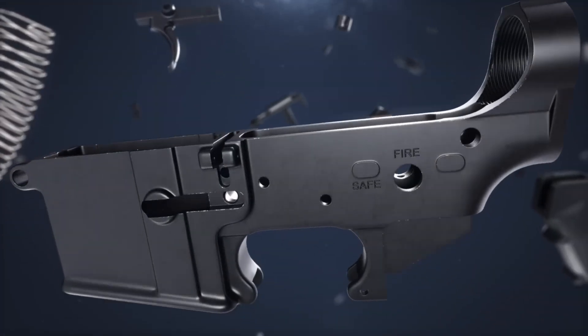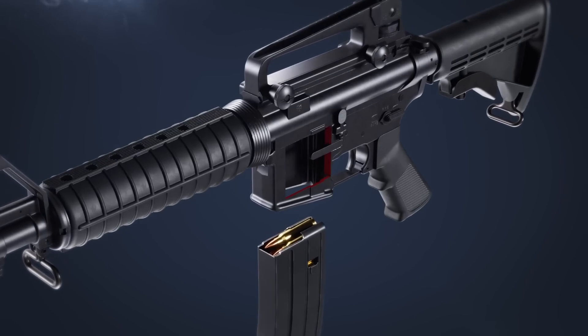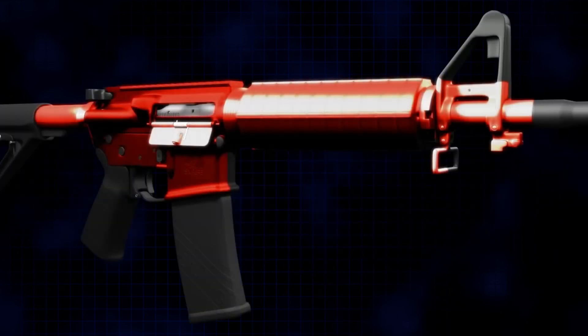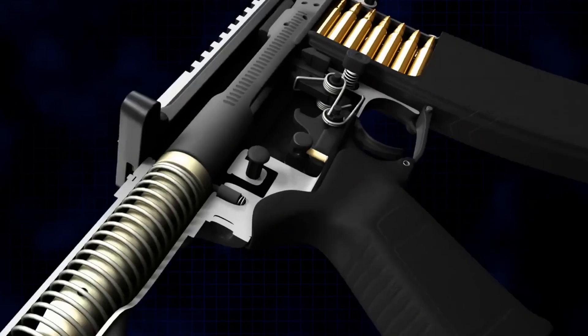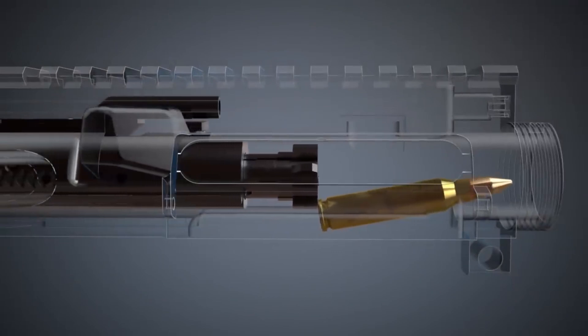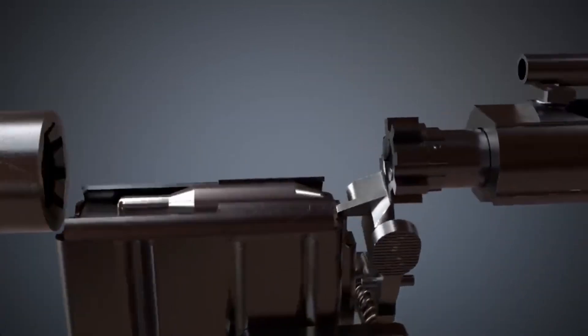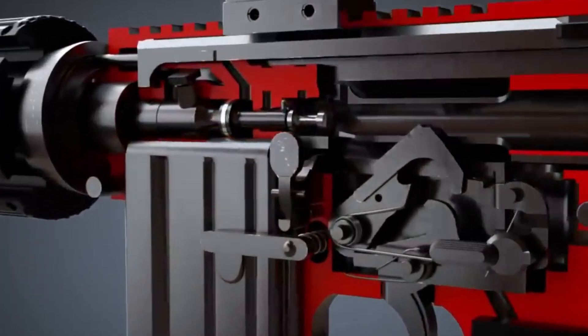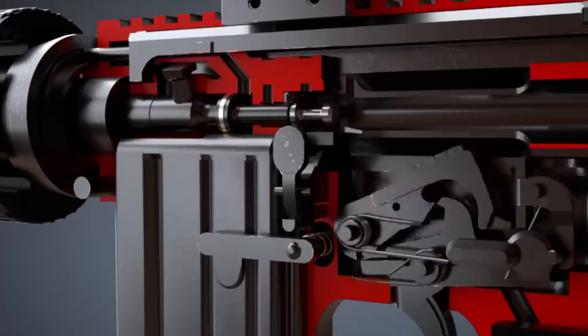From here, attention shifts to the assembly line, where precision becomes the main focus. This stage is all about bringing together carefully crafted components into a single, reliable rifle. Skilled engineers move from station to station, fitting together the upper and lower receivers, the charging handle, hand guards, and the bolt carrier group. Every piece has to line up perfectly, because even a small error can throw off the rifle's performance or reliability. CNC machines play a huge role in this phase — they cut each part to tight tolerances so any upper and lower receiver fits seamlessly, minimizing variance and human error. Parts from different batches, or even different factories, need to fit together without issue, and CNC technology makes that possible while keeping up with demand without sacrificing quality.